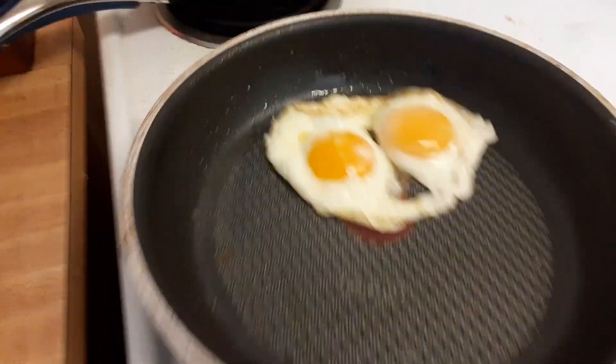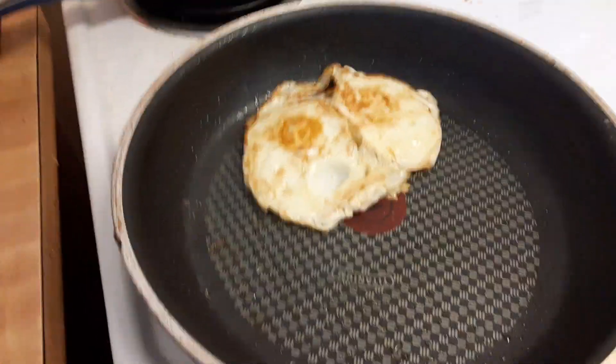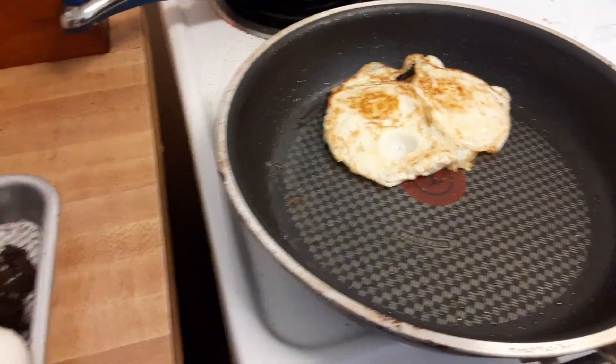I have the heat on medium. Give these a little flippy flippy.